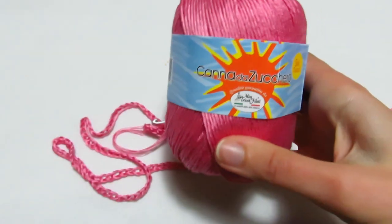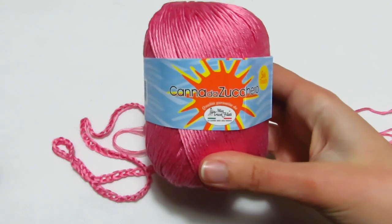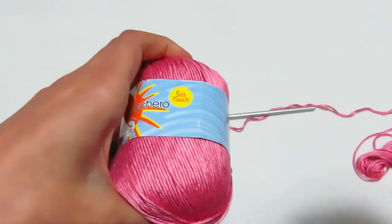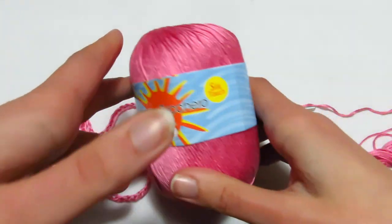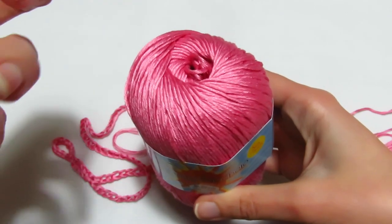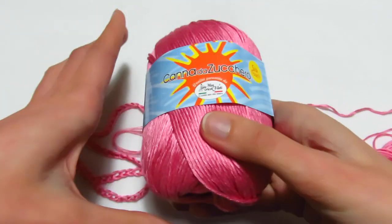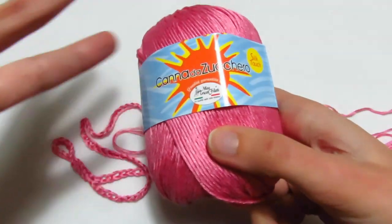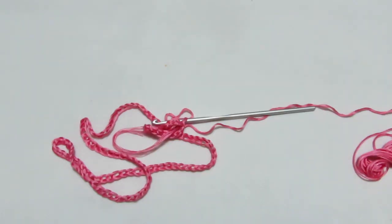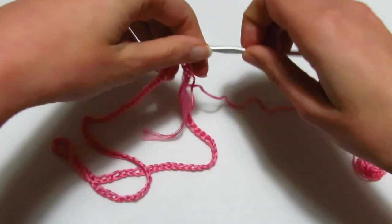Per realizzare il nostro vestito ho deciso di utilizzare il filato della Mistrico Filati linea canna da zucchero. Ho optato per uno dei colori nuovi, il numero 43, un rosa geranio. Nella videocamera sembra molto più acceso, quasi un fucsia, ma vi posso assicurare che è tendente più a rosa. Ho montato 112 catenelle. La lavorazione si ottiene su un multiplo di 8, e lavorerò con l'uncinetto numero 4.